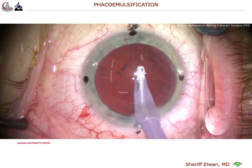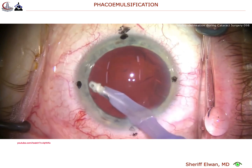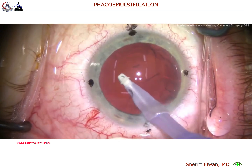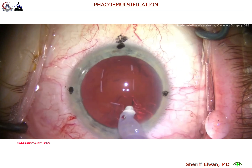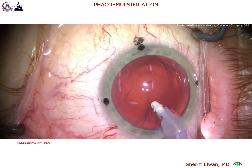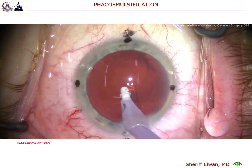Here we're removing the lens cortex and cleaning up our capsular bag, taking our time. So what should you do — should you do hydrodissection and delineation, or both? Well, I think on almost every case you really have to do hydrodissection to free the nucleus and allow it to rotate.